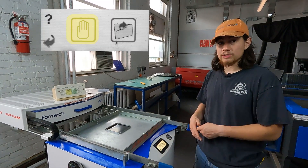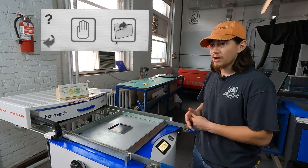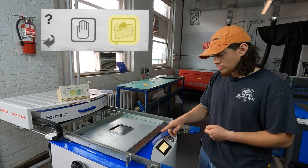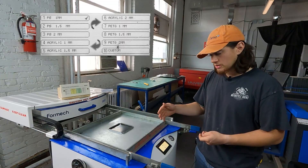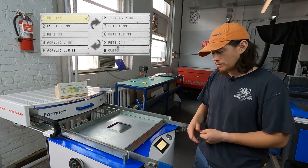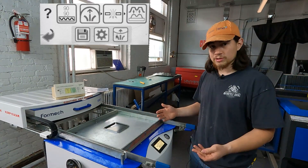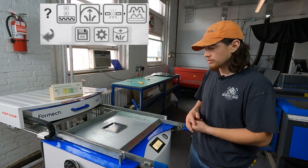This helps us understand that the hand symbol is manual operation — there are no preset settings that you want to use. If you're doing a particularly odd or unconventional material thickness, you might want to press the hand setting and experiment a little bit. Otherwise, you can just press the folder button and there's a series of pre-loaded materials for our most commonly used materials and thicknesses. Our first option is PS one millimeter — that's polystyrene one millimeter.